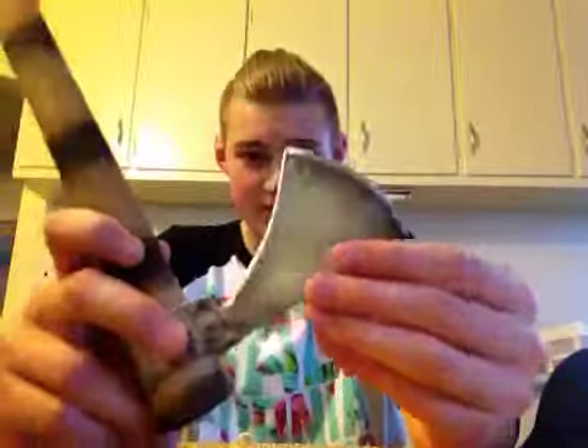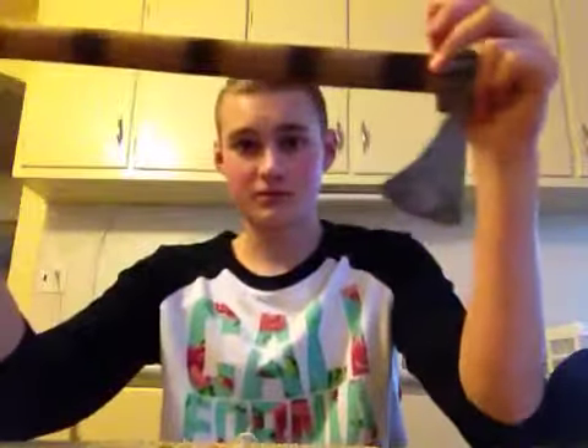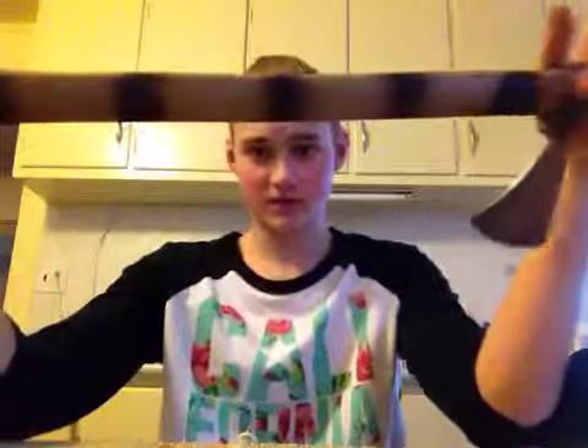Sanded the head down to have a little bit of black, because I like the character that it brings out. Got a convex edge on it. Burned the handle — tiger stripe, I call it tiger stripe.